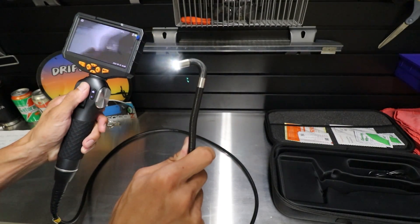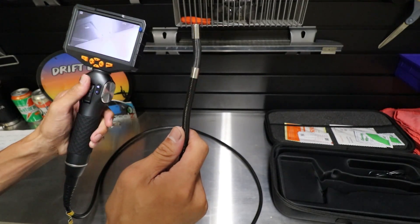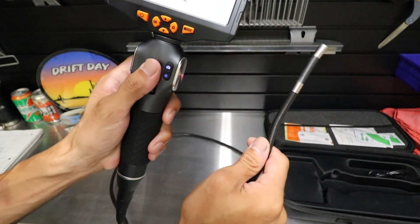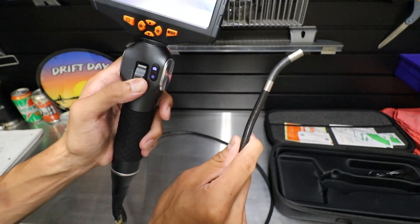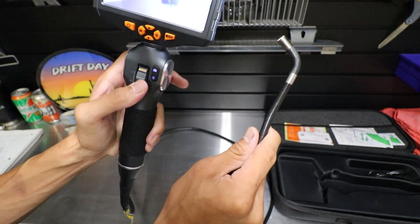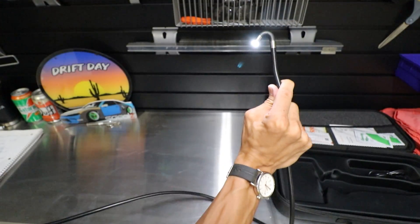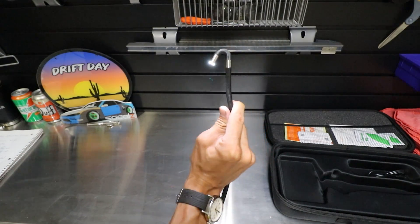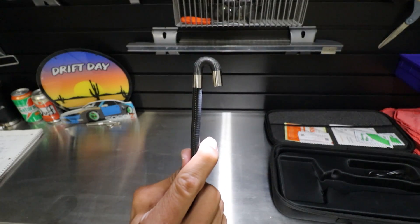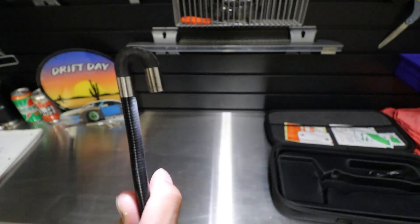This articulating feature really makes things nicer when you're trying to view whatever you're trying to view, especially when looking down a cylinder. It's really fun to play with — you just use this scroll wheel. It only goes left to right, but it has a full 180 degrees. It claims 180, but maybe it depends on the way you have the cable set up. If it's wrapped up and stuff, it kind of pulls tension and doesn't let you get that full bend.